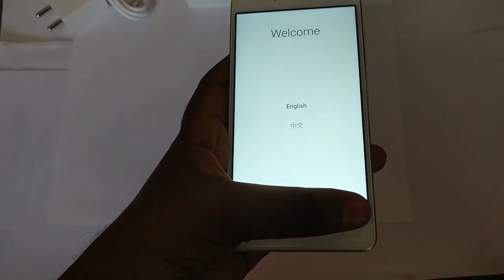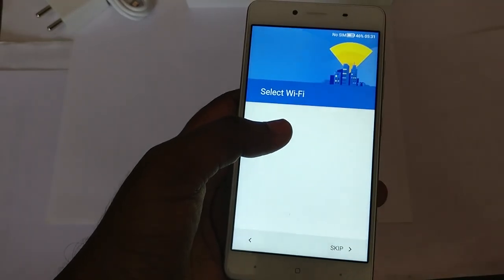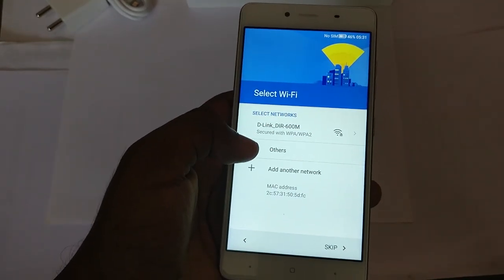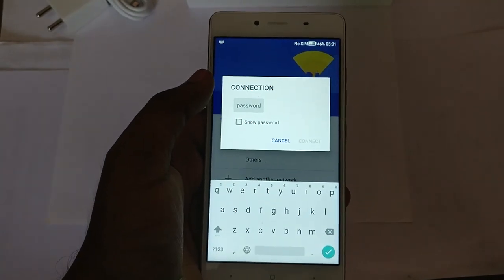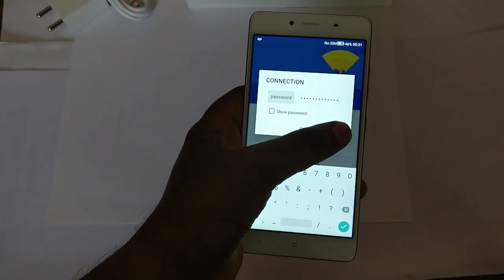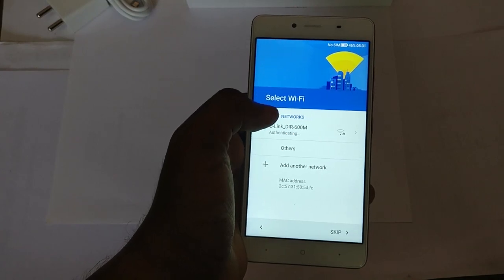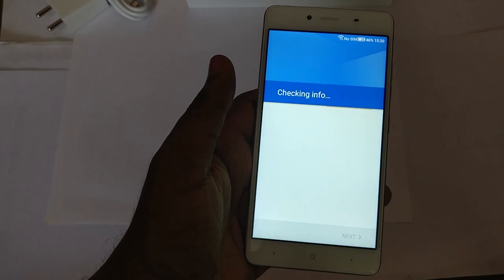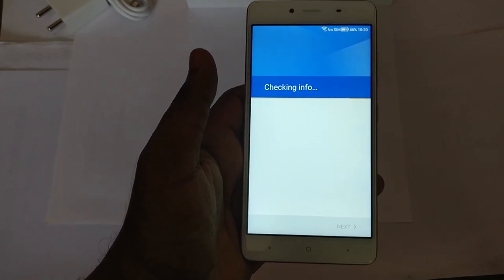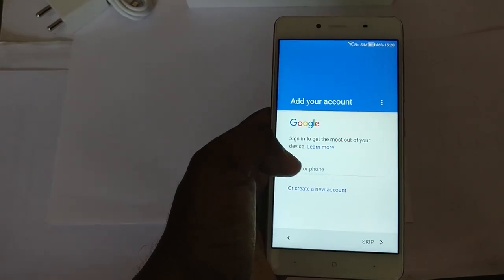The device is complaining that it has no SIM card. I'm going with English and will not be inserting a SIM card now. It will ask for WiFi — let me click on WiFi and enter the password. I've entered the password and I'm connecting. It has connected.